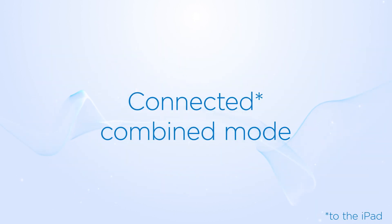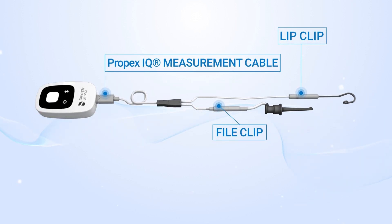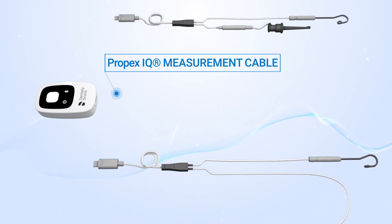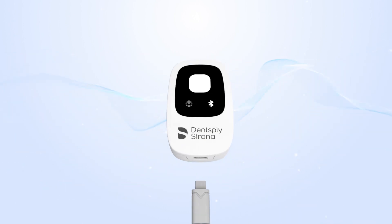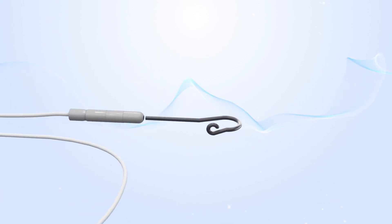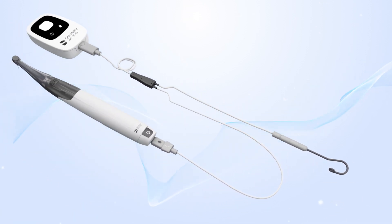To work in combined mode with the XSmart IQ handpiece, replace the file clip with the XSmart IQ measurement cable. This allows you to simultaneously shape while receiving file progression feedback from your Propex IQ Apex Locator. Connecting the Propex IQ Apex Locator with the XSmart IQ handpiece correctly in the foreseen order ensures the appropriate functioning of this combined mode.